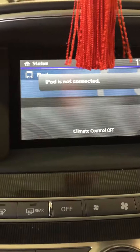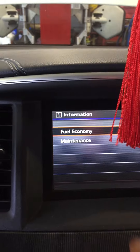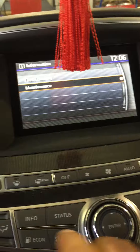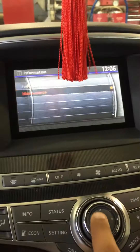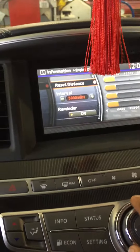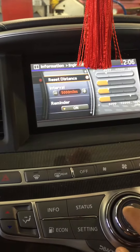First, you have to hit this button — Info. You're gonna see Fuel Economy and Maintenance. Use this arrow to move it down, then press Enter. Hold it, and then go down to Reset Maintenance Light. That's it.